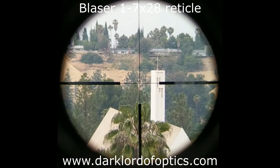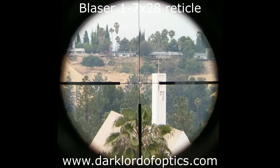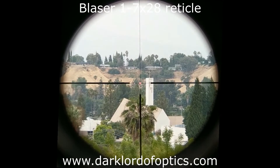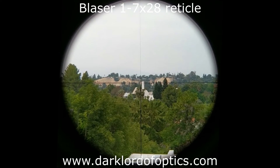And it can go very bright — that's about as bright as it gets on seven power. Then at low magnification it gets bigger and is really easy to see. I really like this arrangement — very, very nice idea, very well done by Blaser. I hope this technology propagates to other scopes as well.